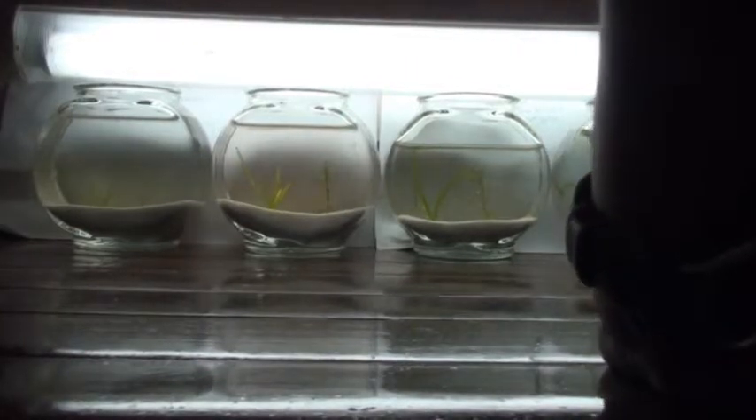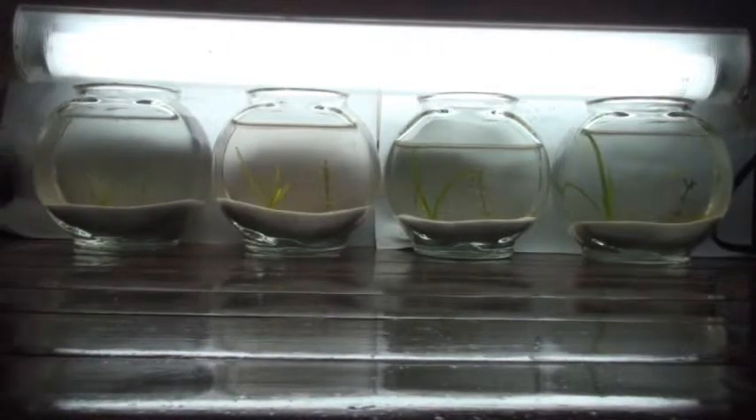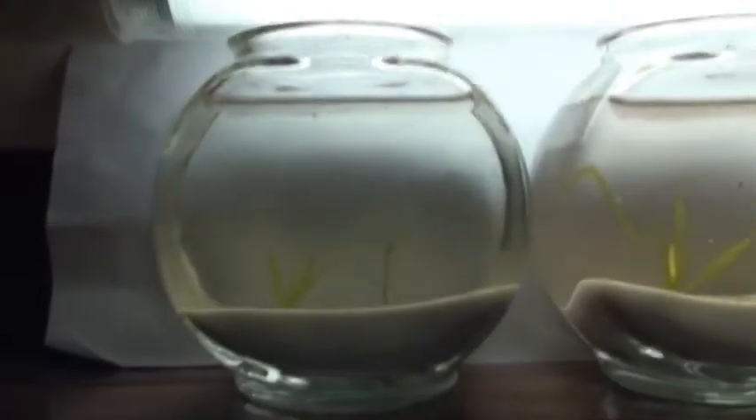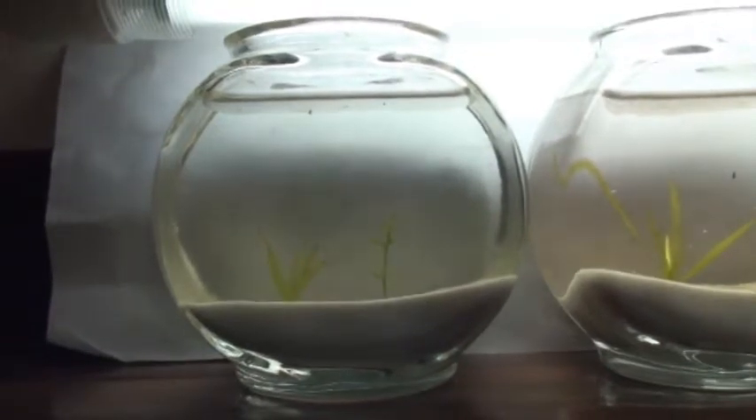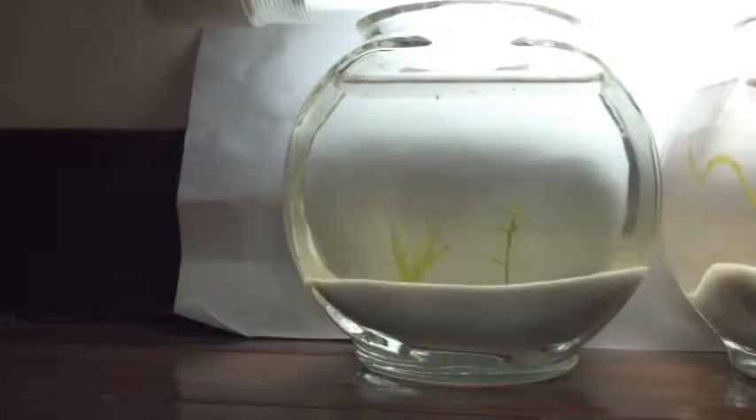As for the first aquarium — this one here — this is the one with Centrum, and if you take a closer look at it, it's not really impressive at all. As a matter of fact, the leaves have died down in the Vallisneria.